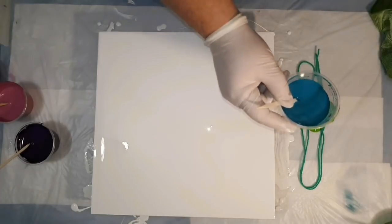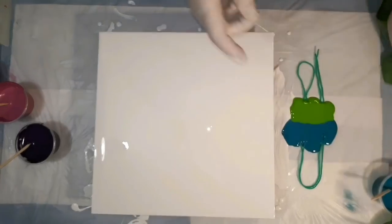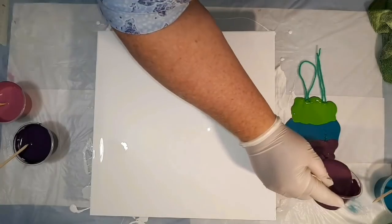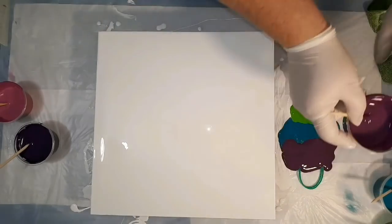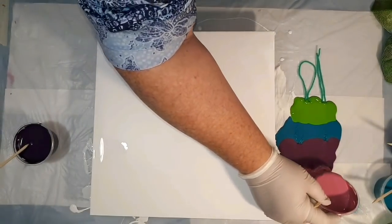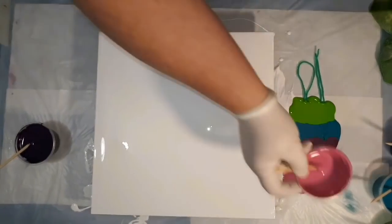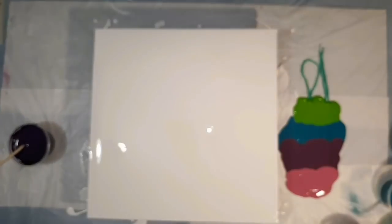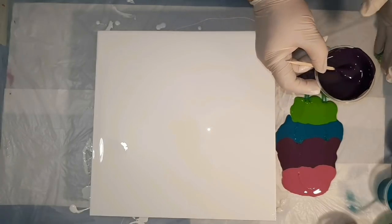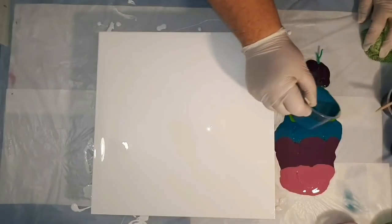There's no silicone in any of these paints. They've all been mixed with Flow Trol and a Tilia pouring medium. The Flow Trol and the pouring medium are mixed at equal parts, and then that mixture — which I call my pouring medium mixture — is mixed at equal parts to the paint.